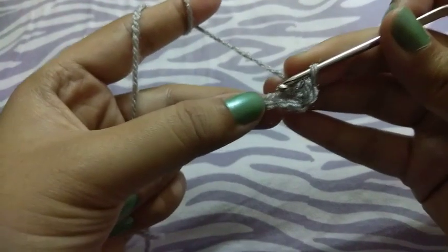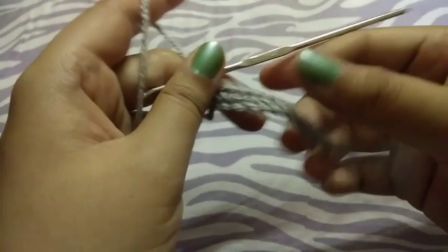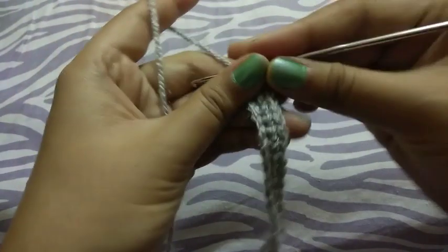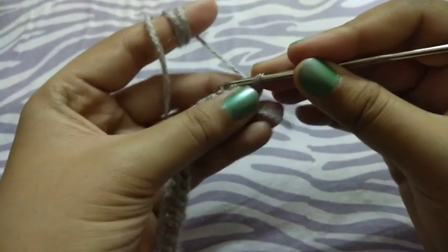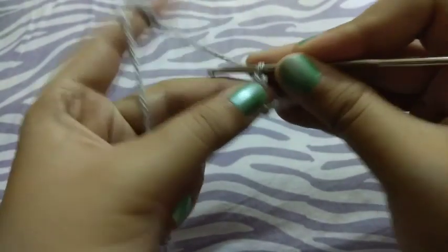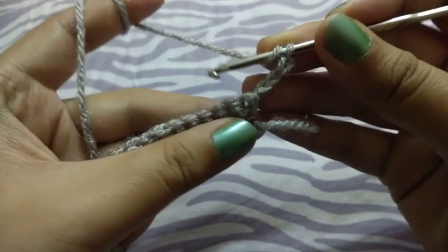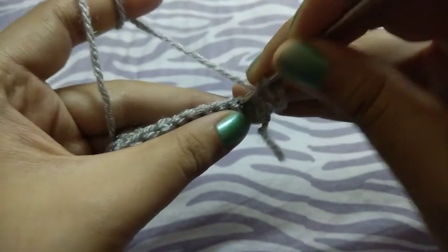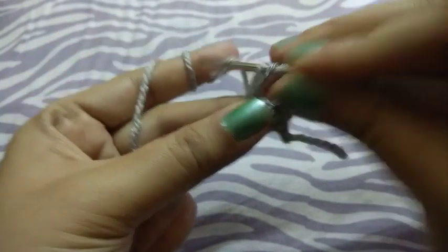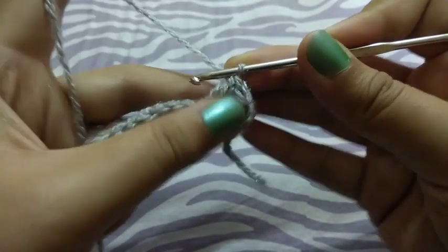I will return after completing this row. See guys, I completed my row, then I will turn my work and take chains. Now I will do the double crochet in the third chain space, and now I will make the cluster stitch.